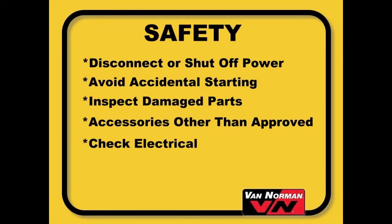Disconnect or shut off the power to the machine before servicing or when changing the grinding wheel. Avoid accidental starting. Make sure the emergency stop switch is off or pushed in when the machine is not in use. Do not overreach. Keep proper footing and balance at all times.